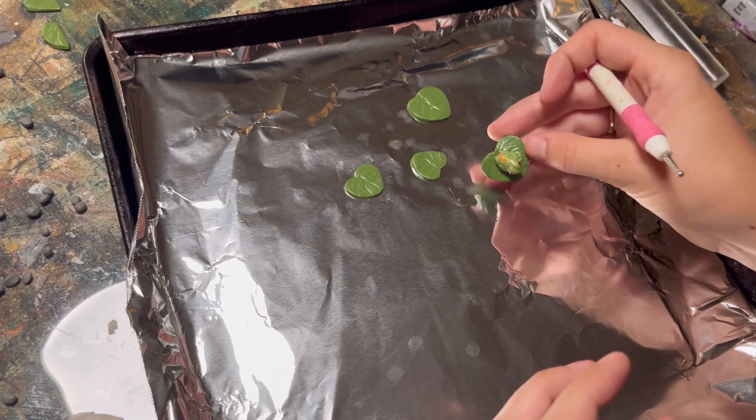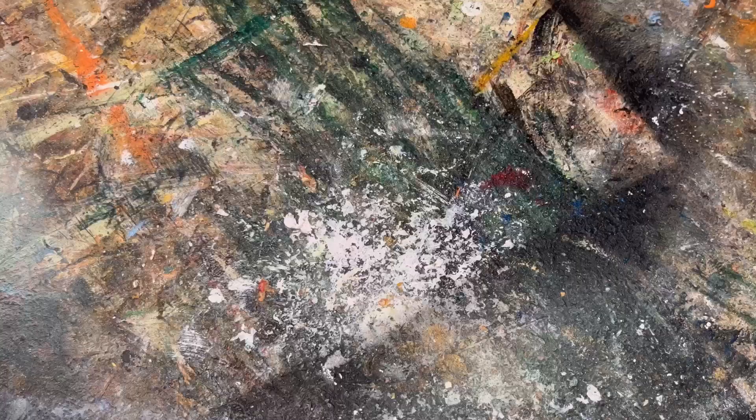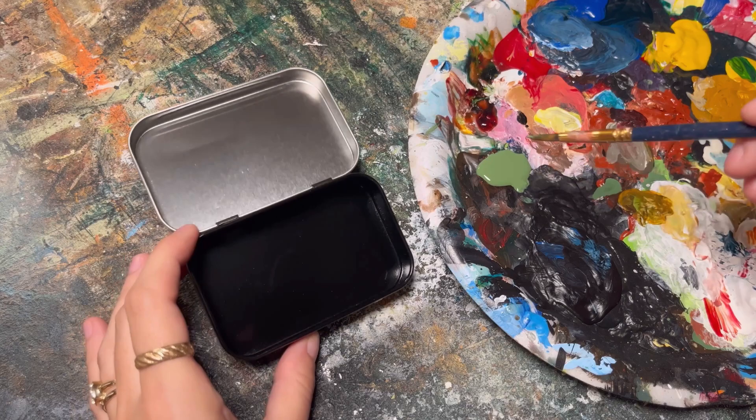Now it's time to bake. I put everything onto tin foil. At this point I wasn't sure about the flower, so I didn't put it on a lily pad, but you can go ahead and put it directly on a lily pad before you put it in the oven at 275 degrees Fahrenheit for 30 minutes.